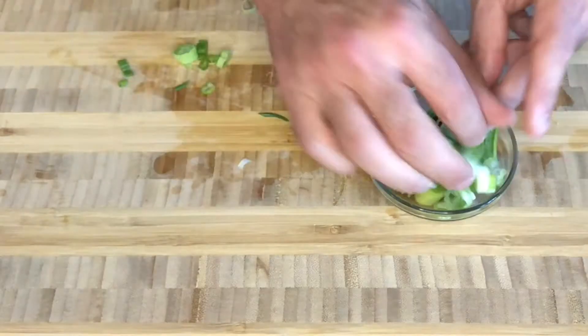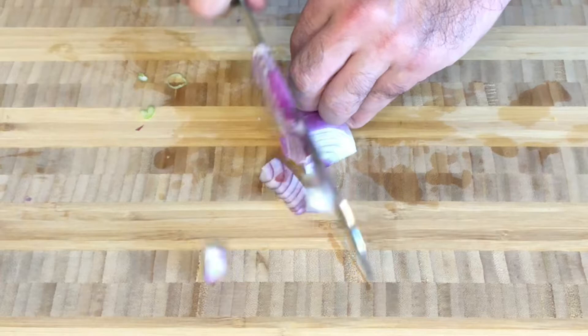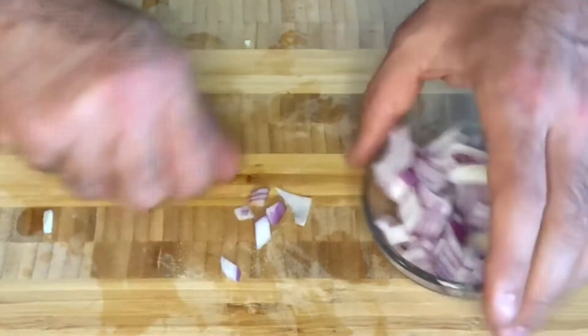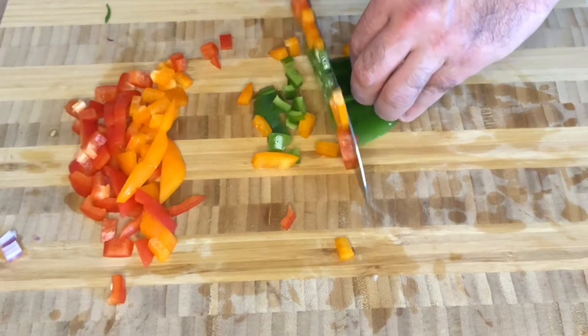Okay, we're going to start by chopping all of our vegetables. We're going to start here with our green onions and then move on to our red onions. Let's make sure we dice everything quite finely because we're putting them into small muffin tins. Now we're moving on to our peppers — we've got red, orange, and green peppers. Let's make sure we also dice these quite finely.